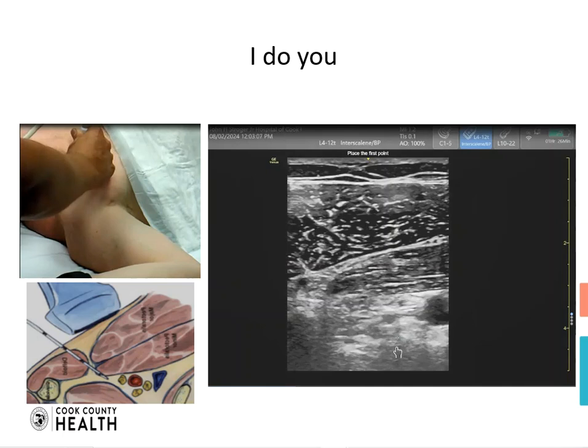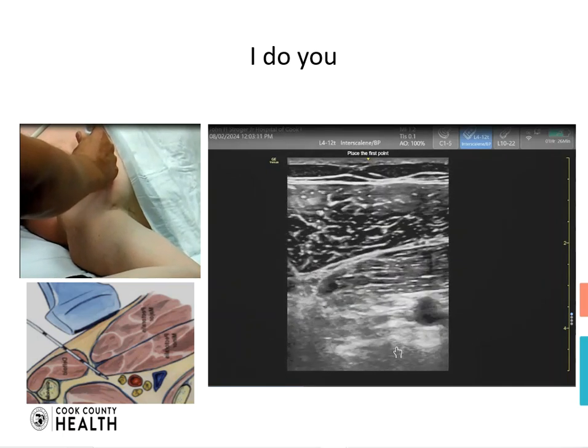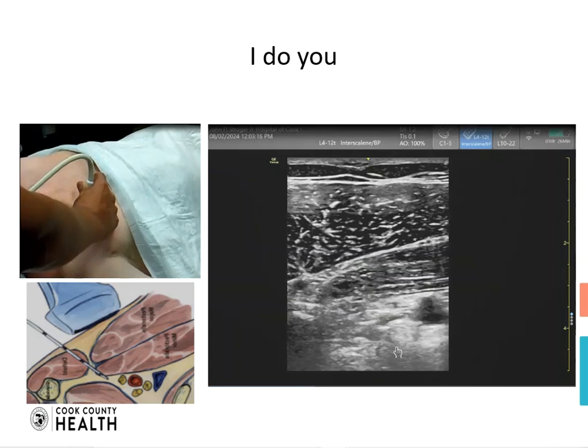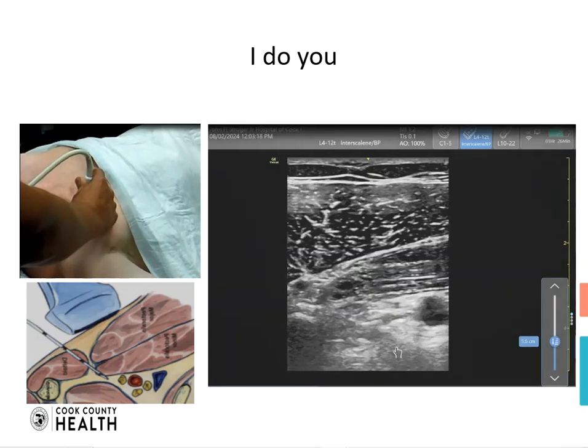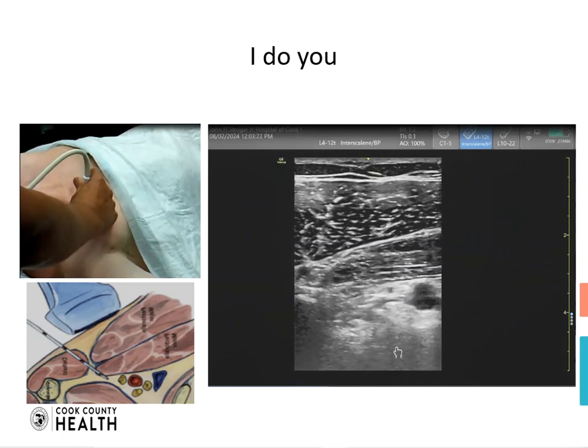This is a good technique that can be used for upper extremity surgery below the elbow, and more importantly this block position can be used so we can then do other blocks.